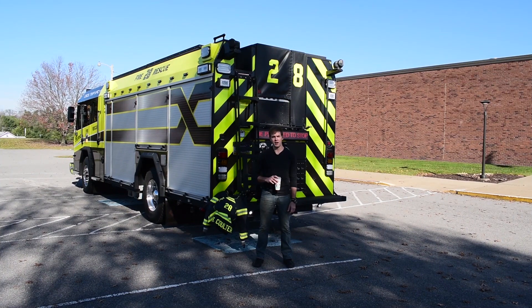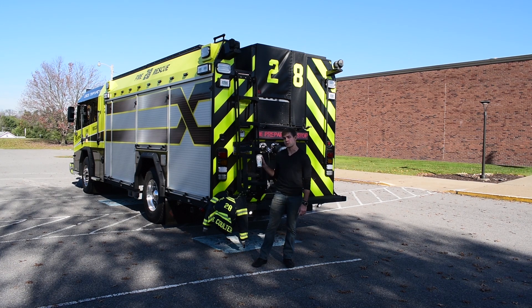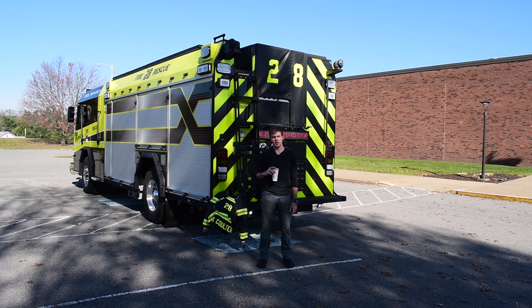Welcome to Lawrence Volunteer Fire Department. I'm Lieutenant Scott Coulter. Today I'm going to be taking you through the pump and roll feature on our new Rosenbauer Avenger. We're on the highway a lot and we've run into situations where we needed to move the truck while still being in pump. Today we're going to take you through a run-through of how this operation works.